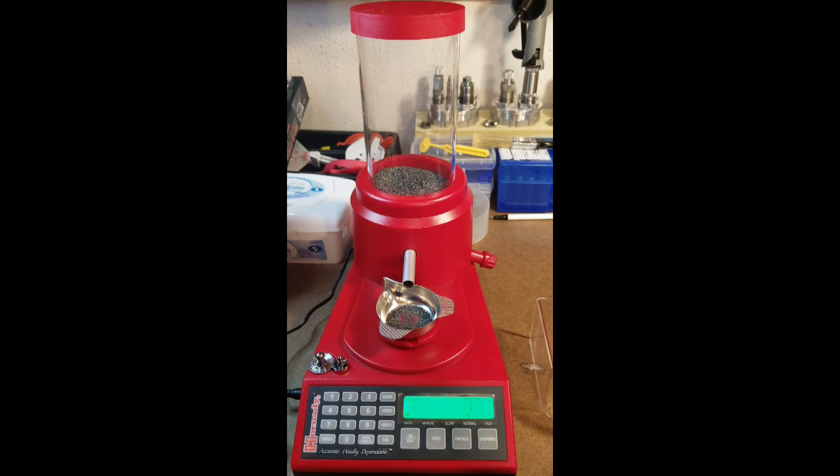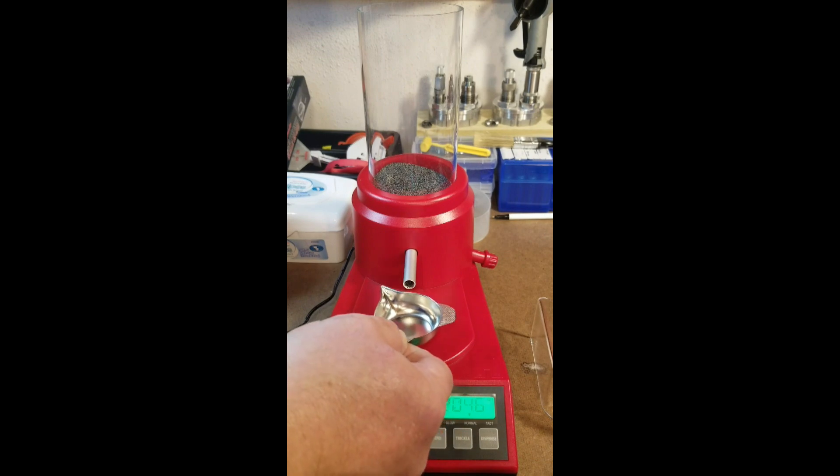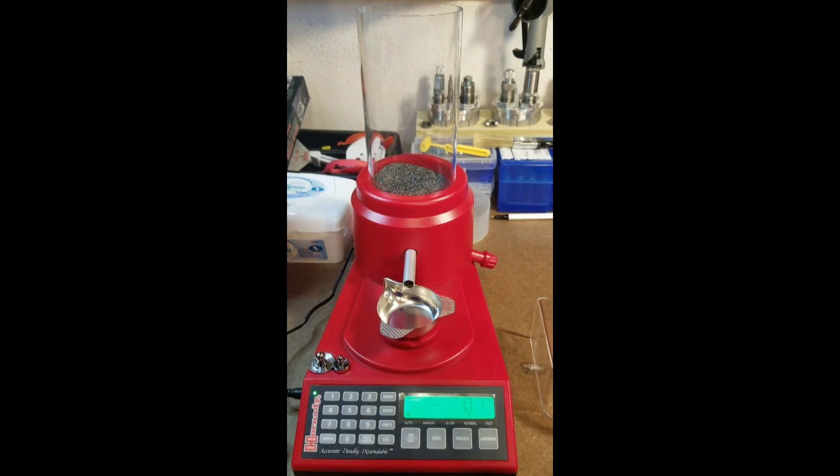It'll take off — goes slow at first, then it'll speed up. You can adjust the speed, the trickle speed, and everything. I haven't made it that far yet but you can adjust all your speeds on it. When it gets up close to 60 it slows down and trickles. There's your 60 — beep says it's good. Take your powder out, dump that back in, put the pan back on, zero it, and it throws your next charge.